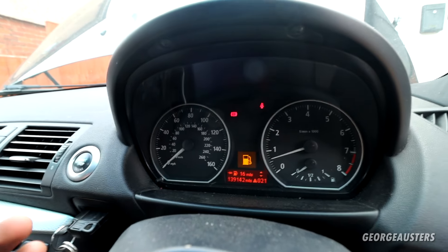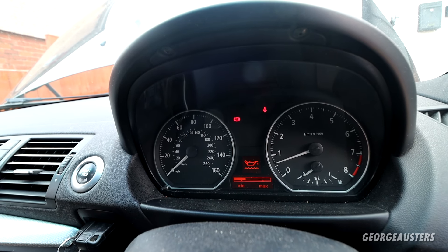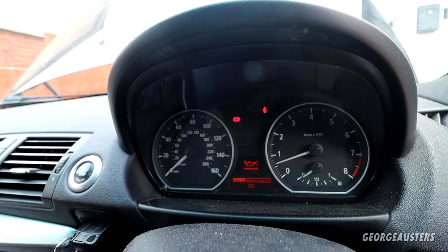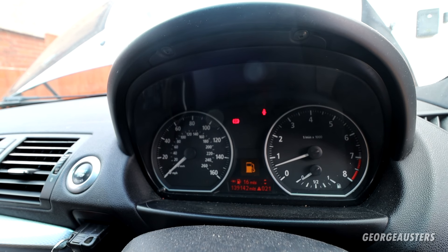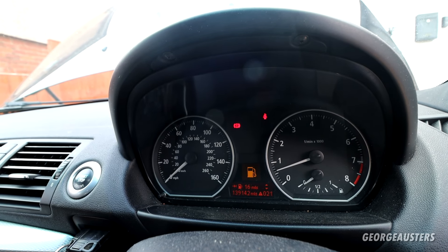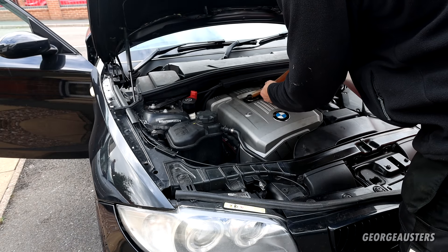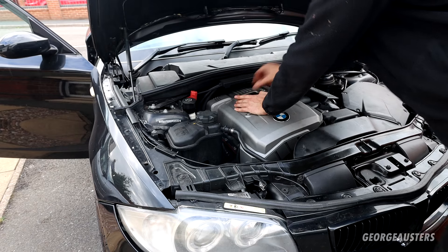I've had the engine running for a little while now. Checking what the level sensor is telling us — okay, so that's like a quarter over the minimum. I think we need to add about three quarters of a litre — it's usually around a litre between minimum and maximum. So I'm going to add 750 millilitres and we should be bang on the maximum then. Three quarters of a litre gone in.